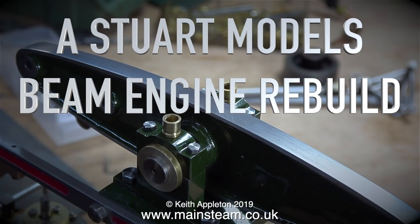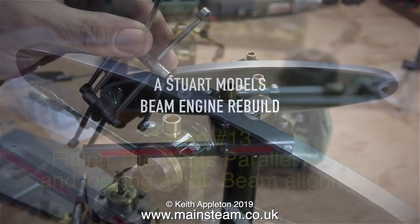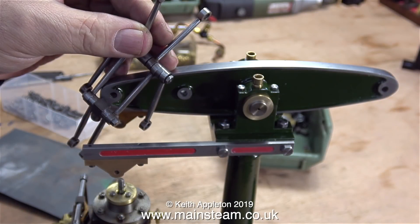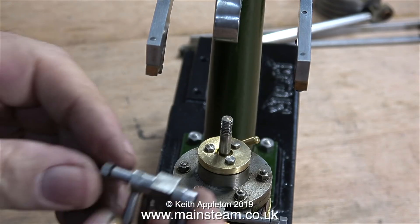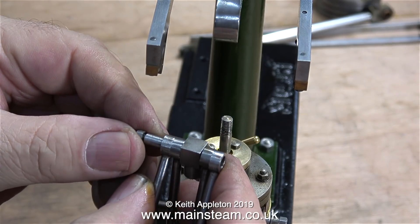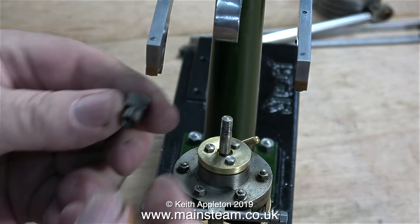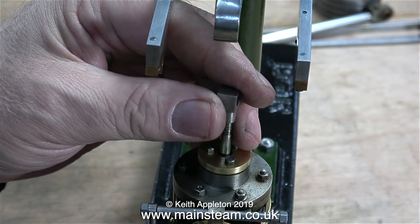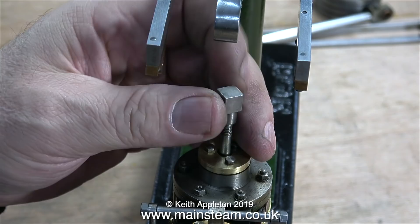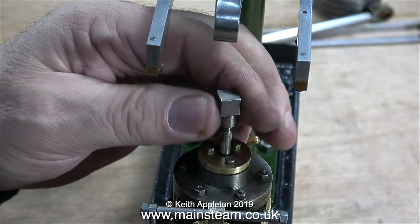This is a Stuart Models beam engine rebuild, part 13: fitting the Watt's parallel motion and looking at the beam alignment. Watt's parallel motion keeps the piston rod in line with the beam, because the end of the beam describes an arc as it moves, yet the piston just goes up and down in a fixed position. The Watt's parallel motion is a collection of eight rods and is fiendishly clever if you look into it.